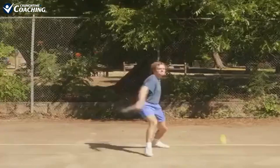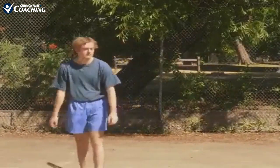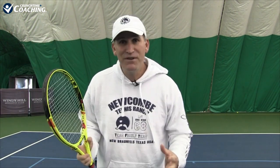Hey, are you struggling to control your forehand? You feel like it's completely out of control and you'd love nothing more than to have a good blend of spin and power? Then watch this video because I'm about to blow your mind.